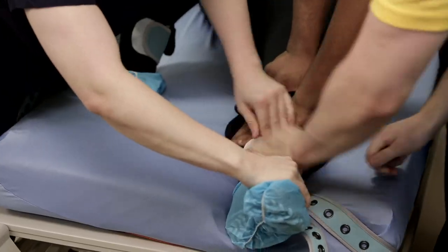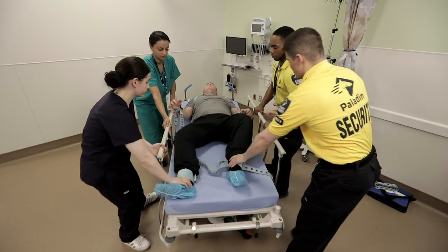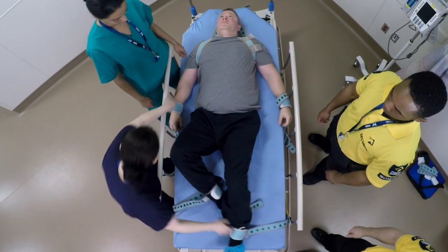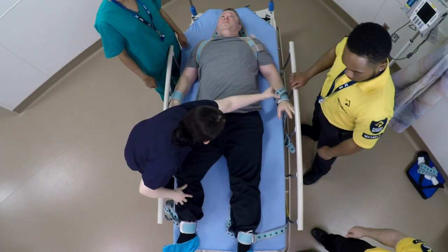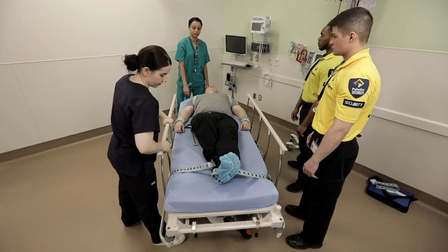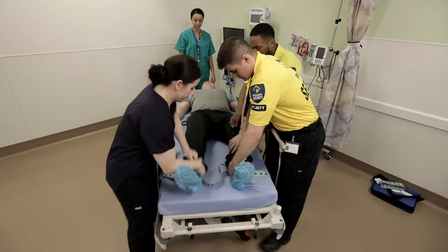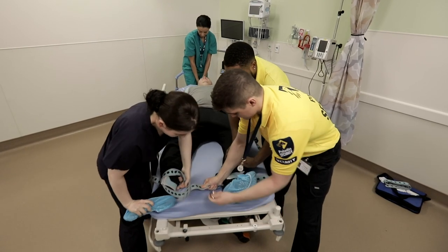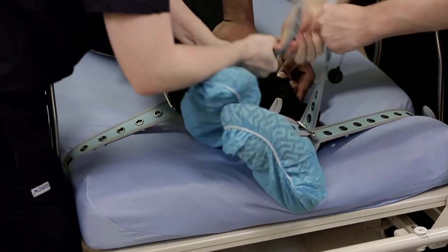After all four limbs are secured, raise the side rails and proceed to adjust the limb cuffs for optimal contact. Remove any jewelry or clothing underneath the cuff. Should you perceive a risk that the patient may break the Velcro hold, Pinel recommends supporting the Velcro with the overlapping straps. This is particularly true with the ankles, where there is less overlapping Velcro to hold very powerful legs. The patient is now secure on the stretcher.